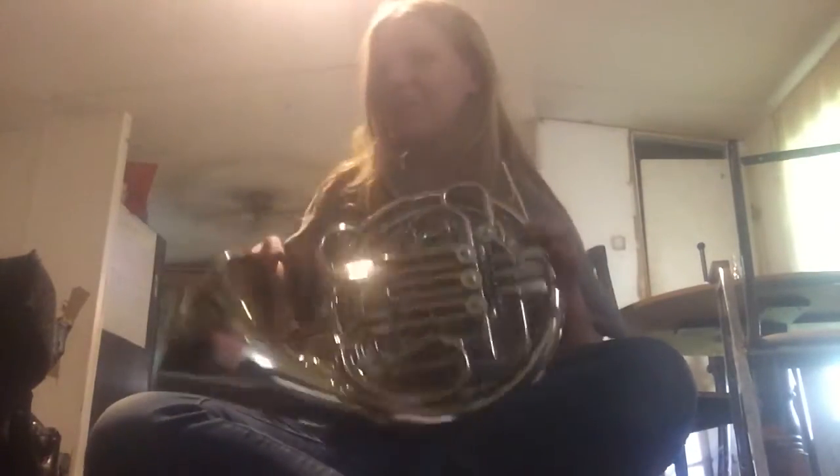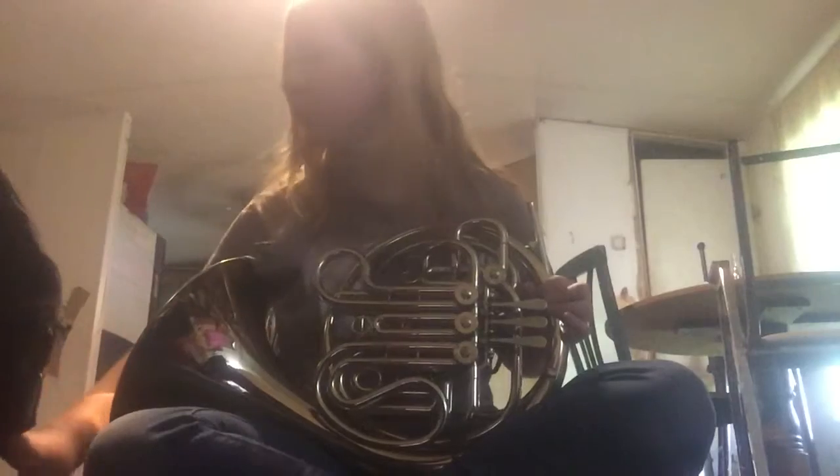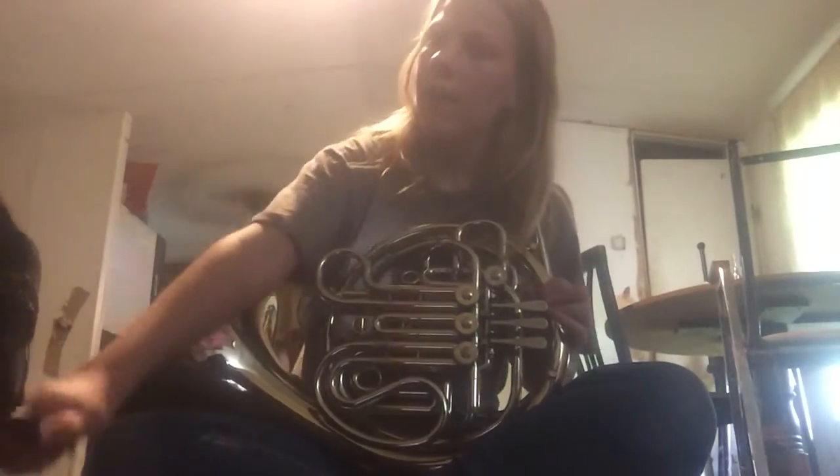When you're opening it, the latches should be on the top — it should look like this. Before starting anything, make sure to close your French horn case, set it back upright, and leave it away from you.